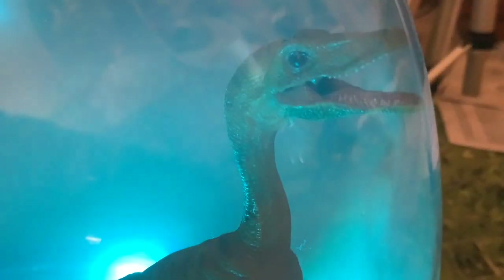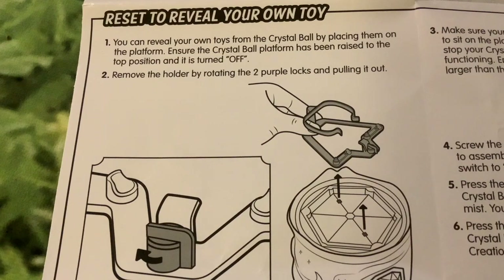Before we look at putting a different toy in the magical crystal ball, we just want to show you Victor inside it. We're planning a Jurassic World scene inside with little pterodactyls and stuff — the mist seemed quite appropriate for that. That'll be coming in a future video.